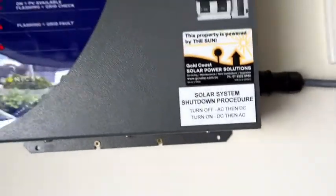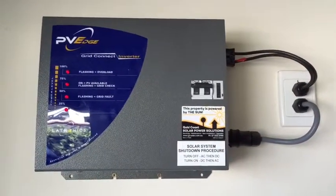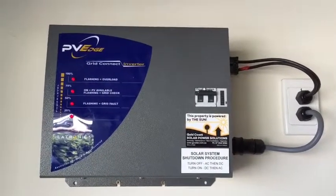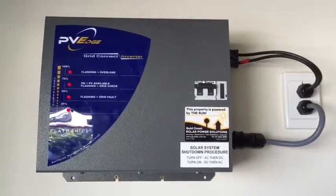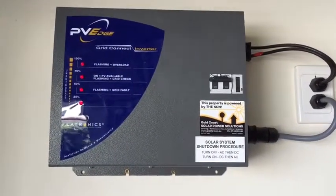If your inverter was installed within the last five years, you will be able to get that circuit breaker replaced by Electronics under warranty. If it's outside of the five-year period, it won't be covered by warranty. Gold Coast Solar Power Solutions can certainly help either way. Thanks for watching this video — I hope it's been helpful.